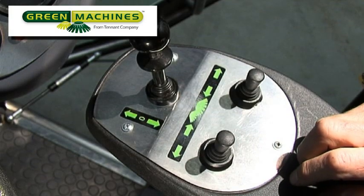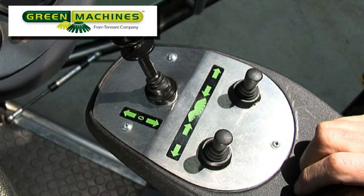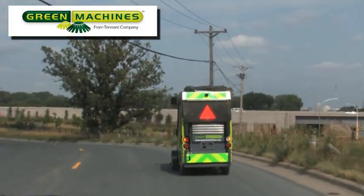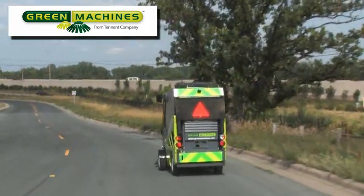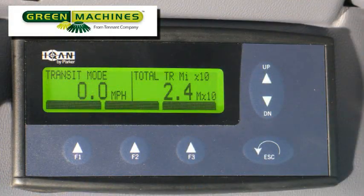With the machine mode switch in the transit mode position and the drive lever moved to the forward position, the MDM display will show transit mode in the top left of the screen. By depressing the foot pedal, the machine will move forward and have the ability to propel up to the machine's maximum speed of 20 miles per hour or 32 kilometers per hour. The machine's speed is indicated on the left-hand side of the MDM screen, and the total distance traveled is displayed on the right-hand side.